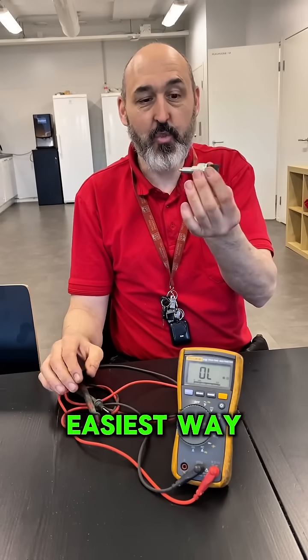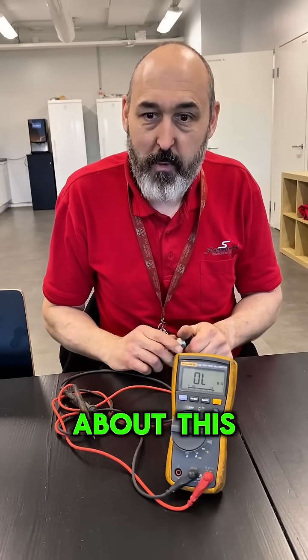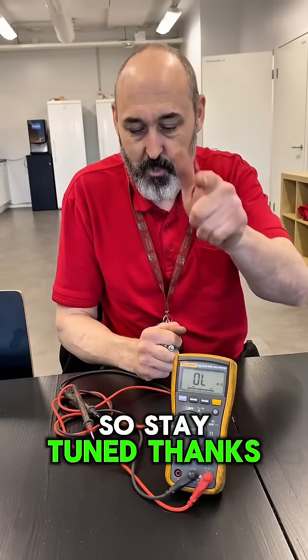That is the easiest way to check a reverse switch when your reverse light doesn't work. In this case it was on a Mini Cooper. I'll do a couple more shorts about this and a long video, so stay tuned. Thanks for following me.